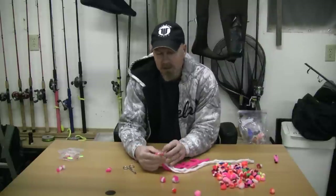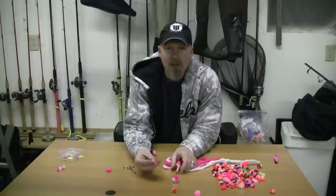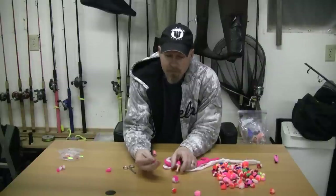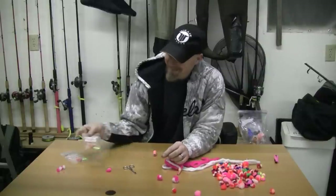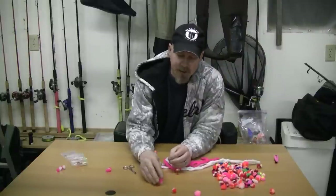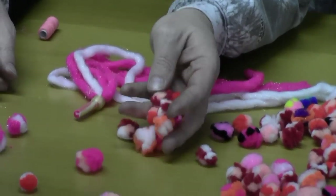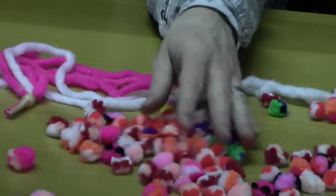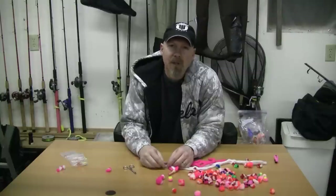You can get a quarter-size one or a nickel-size one. If you want to go smaller, reduce your length. You can do single color, but I like doing multi-color with contrasting colors. I like this glow bug bling — it has foil in it so it's got some flash to it. It's all up to your imagination — any combination, two colors, three colors. Put them on your egg loop, scent them up, and catch fish.